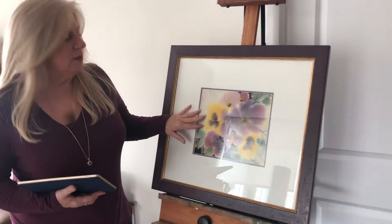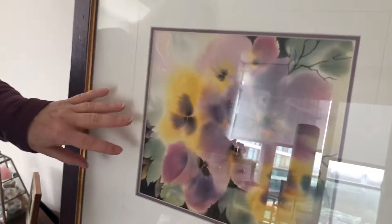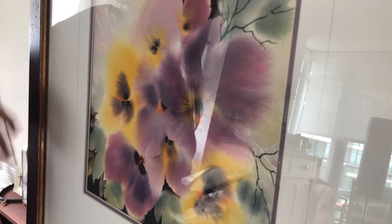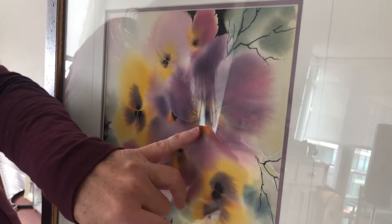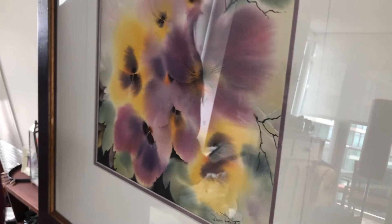Watercolor is a beautiful medium. The colors bleed and fuse together, disappear into the background. Only watercolor can do that for you — this lovely blend of color, it just bleeds itself. Watercolor can paint itself.